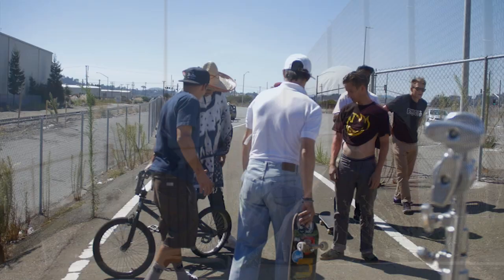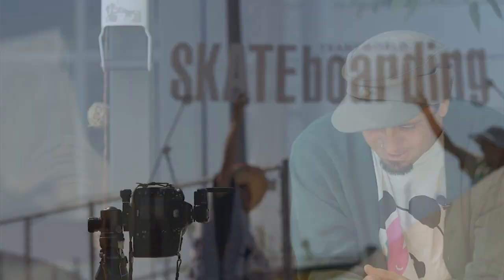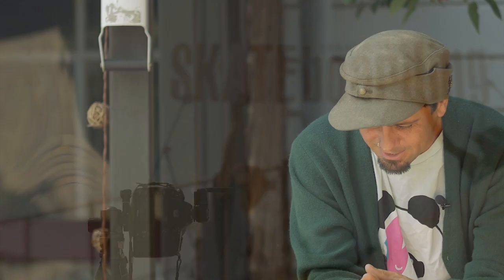He got the dudes at Transworld to remake one out of styrofoam — the one on the cover is the styrofoam one that those Transworld dudes made. I was super concerned that we were gonna drag all these dudes out, set all this stuff up, and then I can't do the trick. So we kept going to all these different spots like, where can I do something? What's possible?